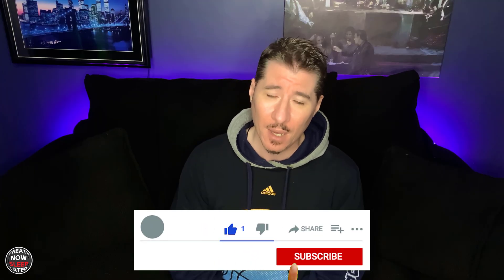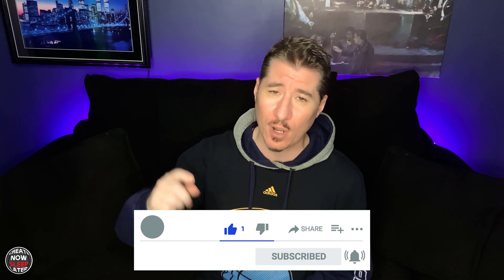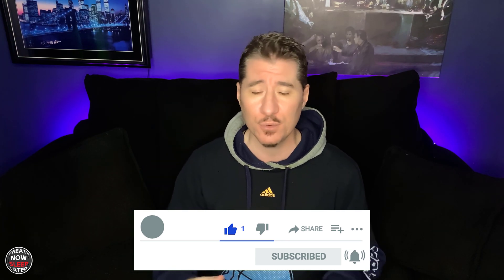I'm John, and I do reviews and tutorials on things used in the creative process. Remember to click the bell, subscribe, drop a like, and drop a comment so you won't miss anything.